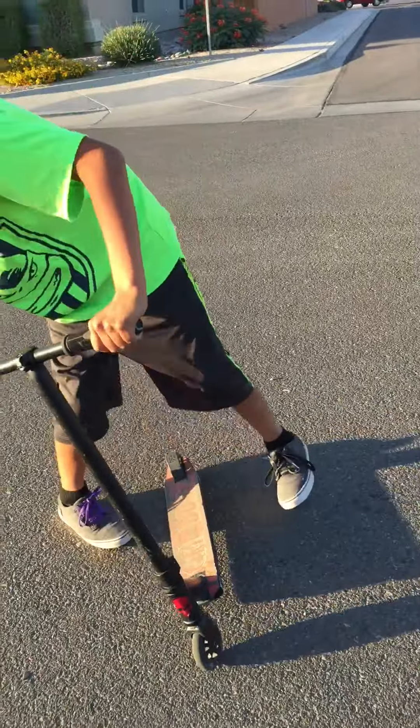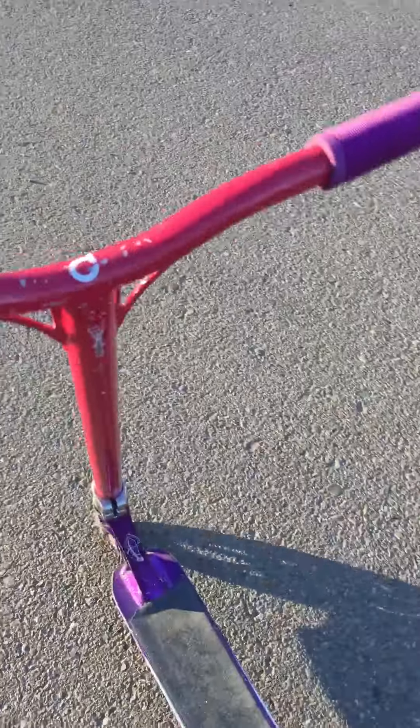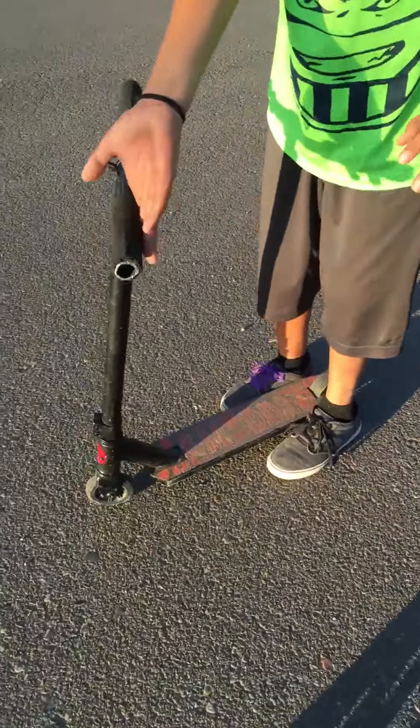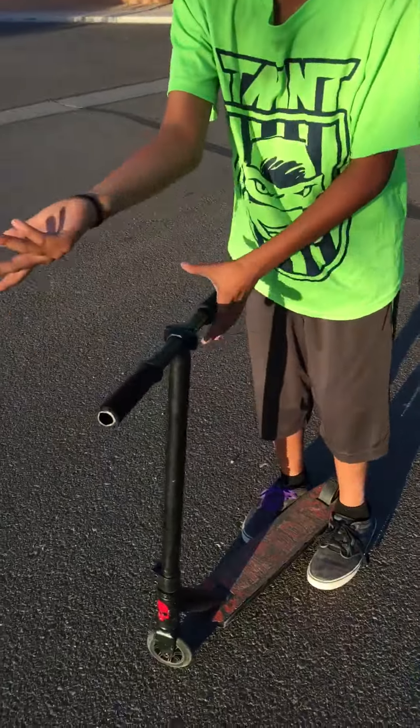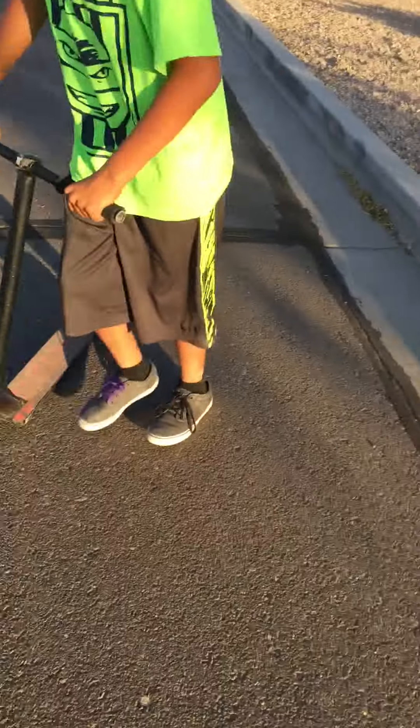You have to have your bars spin fast. I'll go like this — I pull my left hand up, then I flick it around, then you grab the middle, then I get the left, then I get to the right, then I do it. Yeah, that's how he does his.